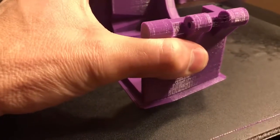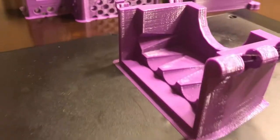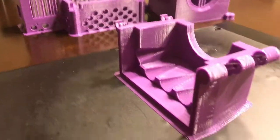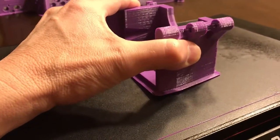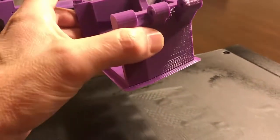If I went ahead and tried to remove this, it's on there pretty solid. I'm actually going to probably have to curl this a little bit just to get it to come off. So I twisted it there a little bit. Now you can see even with that, it stuck there pretty tight to the base plate.